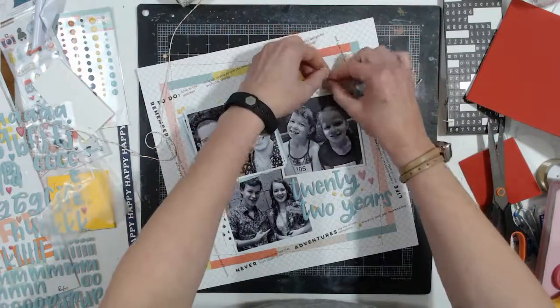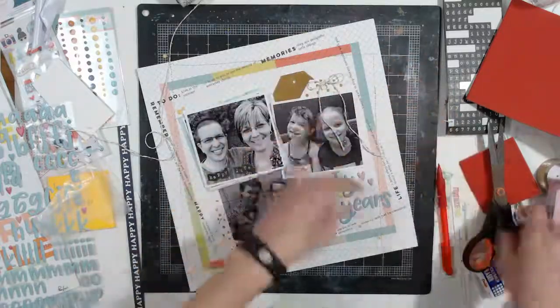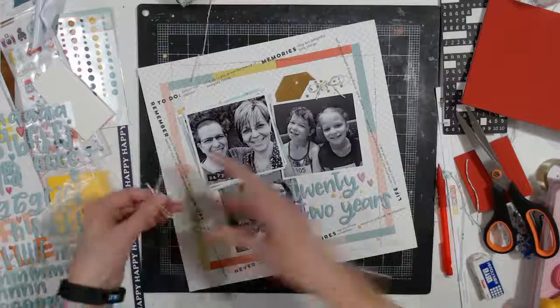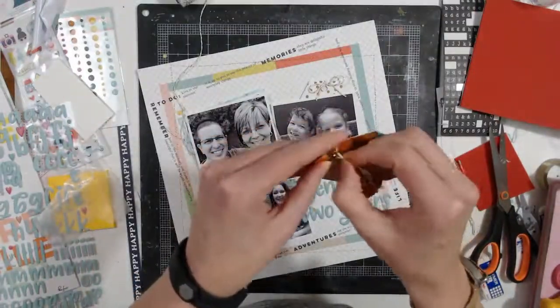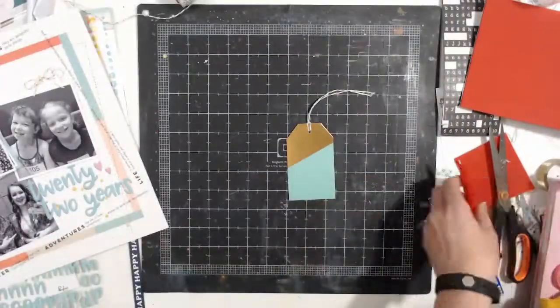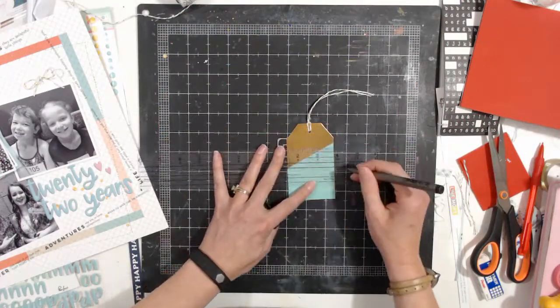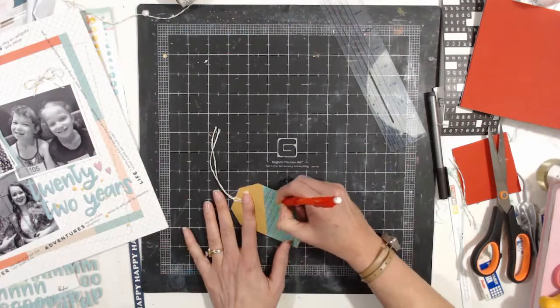I'm going to cut some gold and white twine and tie it in a bow on the fold of the stationary tag, because I don't want anyone to pull on that. Then I'm just going to create a pull tab on the journaling one. I'm going to draw lines on it.